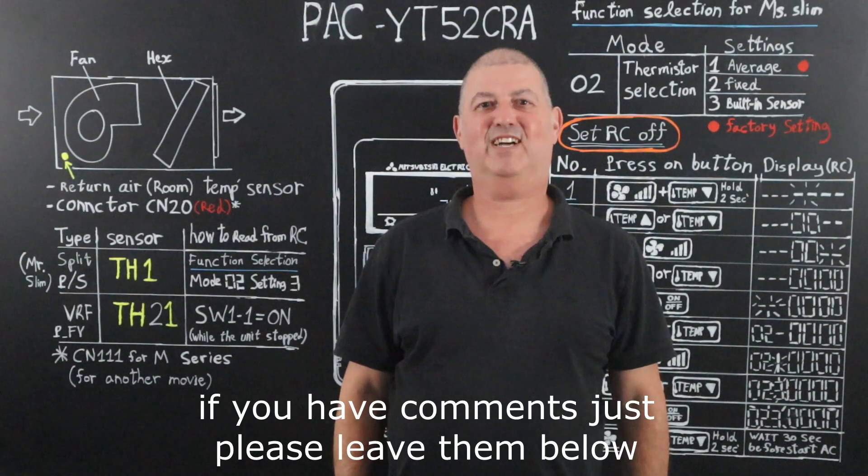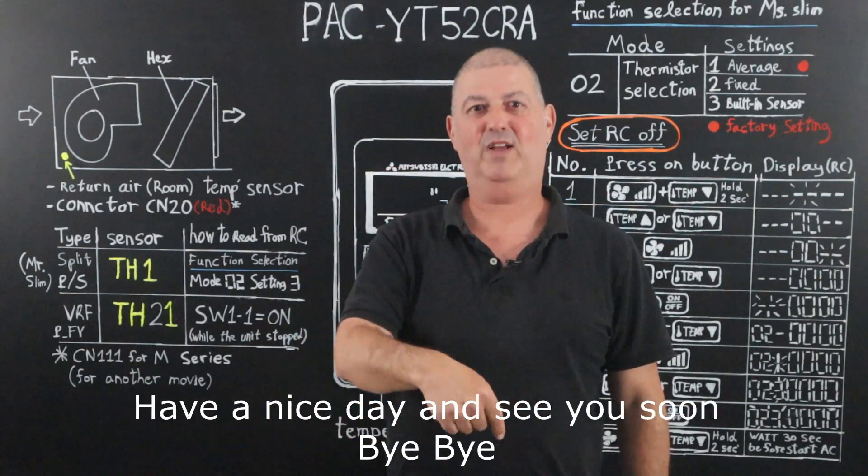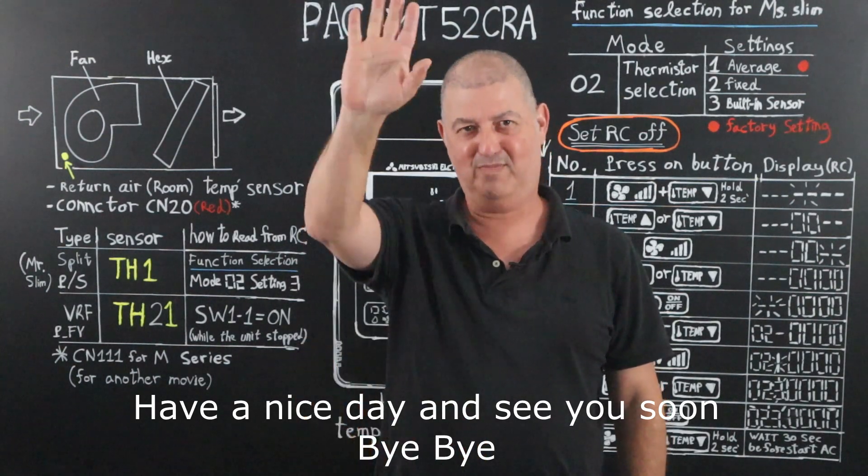If you have comments, please leave them below. Have a nice day and see you soon. Bye bye.